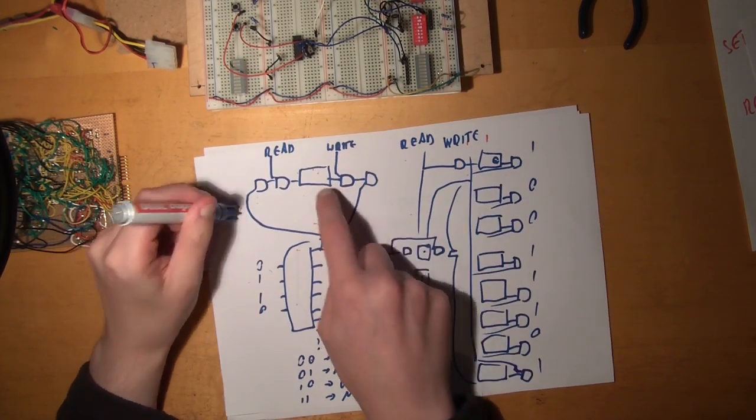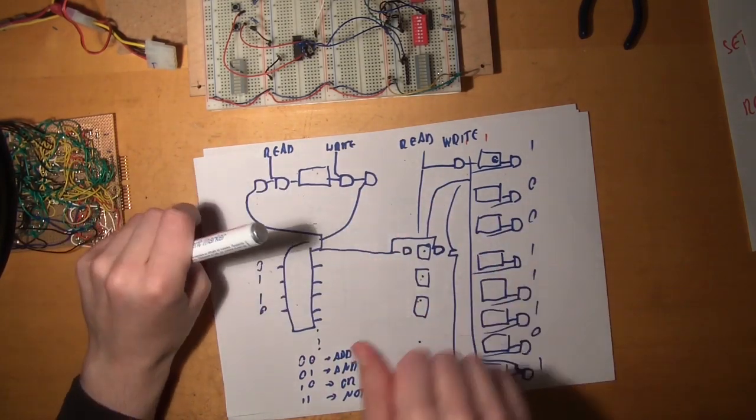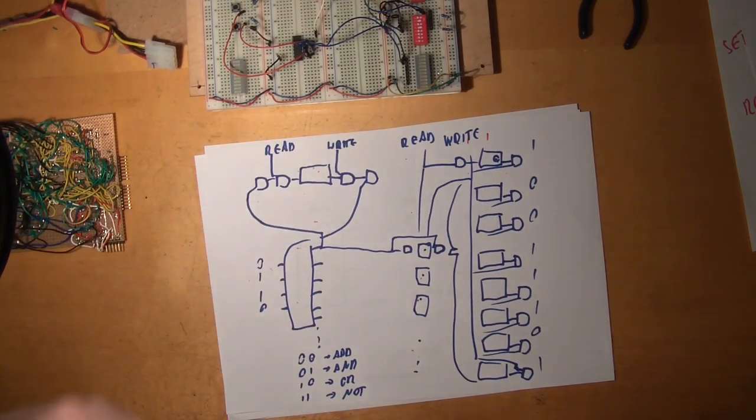Basically, you have a latch that stores one bit of information, and then you have two pairs of switches controlled by A, the memory address, and B, whether you want to read or write.